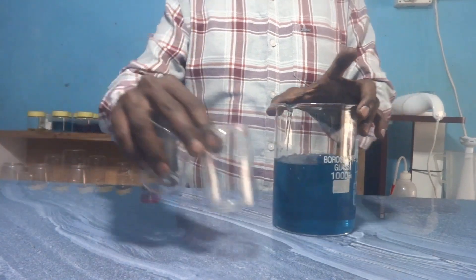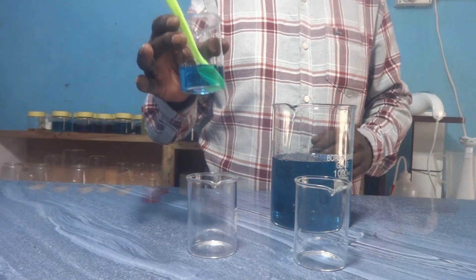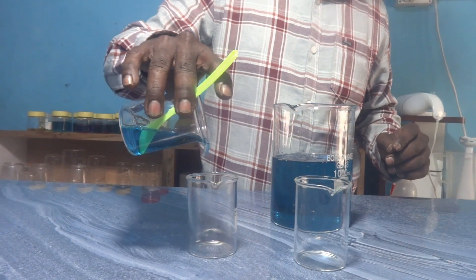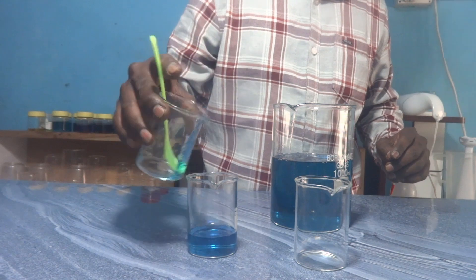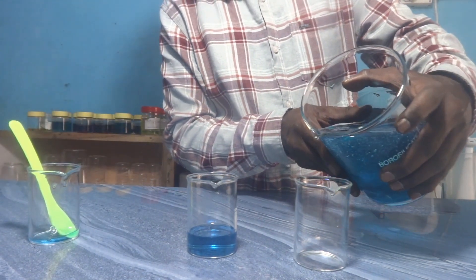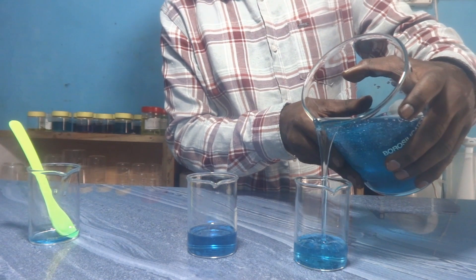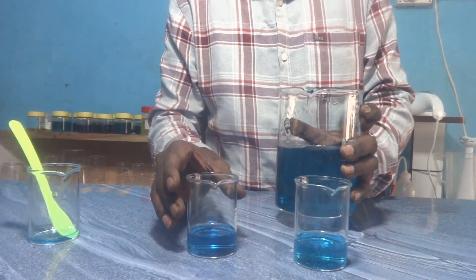Now we will compare this liquid detergent with yesterday's sample — that is, without adding HPMC. This is the consistency of liquid detergent without HPMC. And this is the same formula with addition of 2 grams of HPMC in 1 liter of liquid detergent. With just 0.2% addition of HPMC, this much improvement in thickness occurs. You can also see the glassy look.